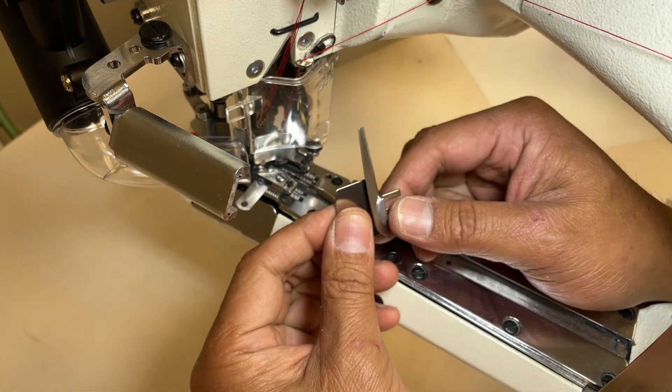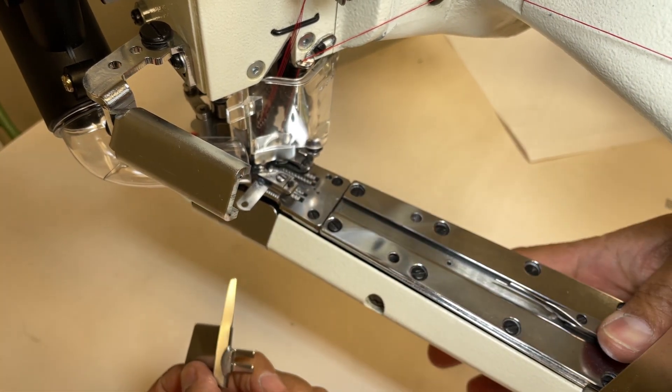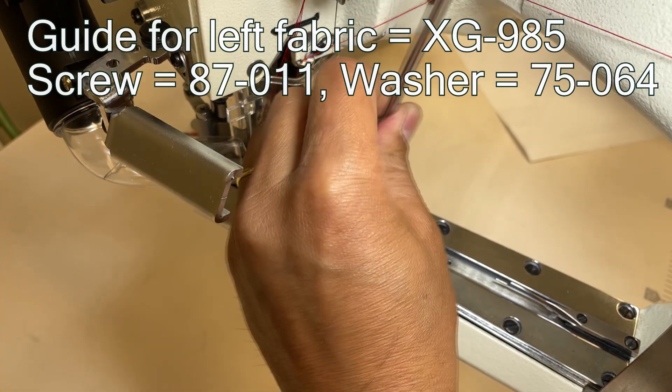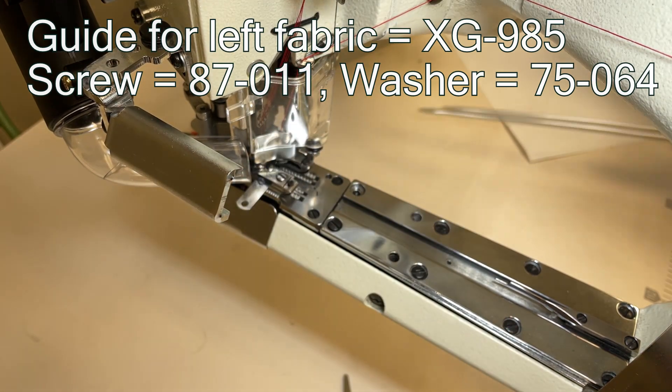As an additional idea, you can use a guide for the fabric on the left and cut only the fabric on the right. The guide part number is XG985, the screw is 87011, and the washer is 75064.